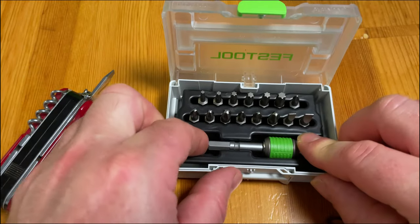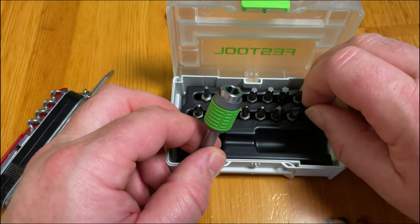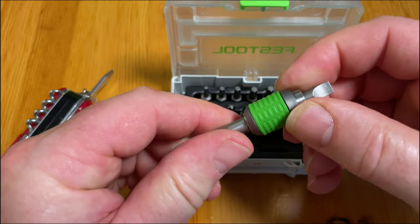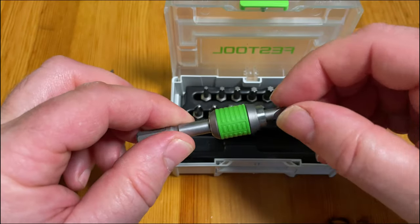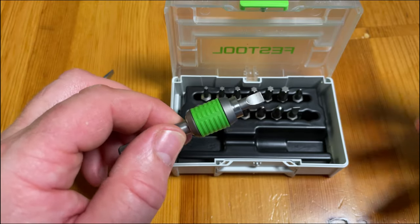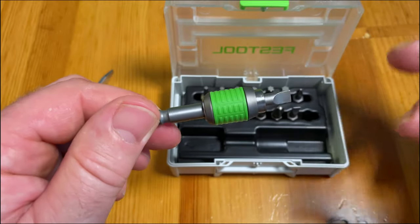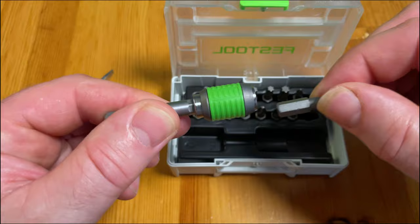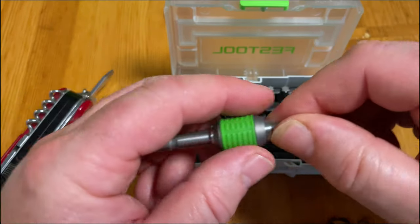Further on, there's the bit holder — very nice. Contrary to an ordinary bit holder, this one holds the bits by pushing them in so they will not move out. This happens a lot: your bits get stuck in the screw or you lose them, because the moment it runs away from the bit holder, it drops on the ground and you'll never find it again. With this one, you push it up, pull it open, and you can change to any bit you like. Great stuff from Festool!